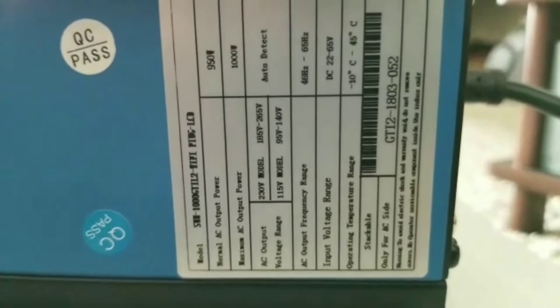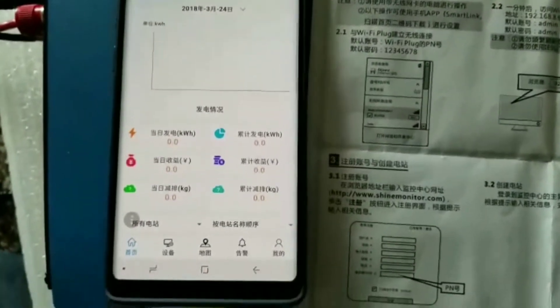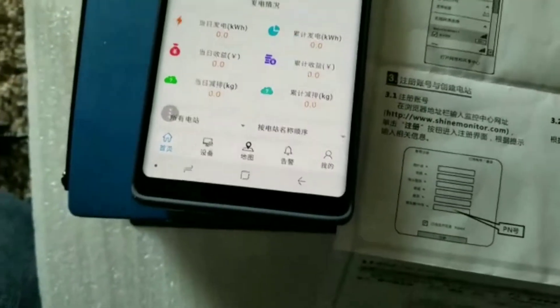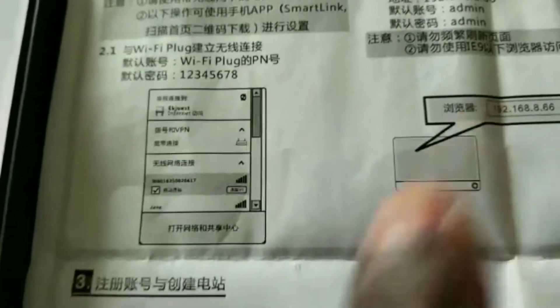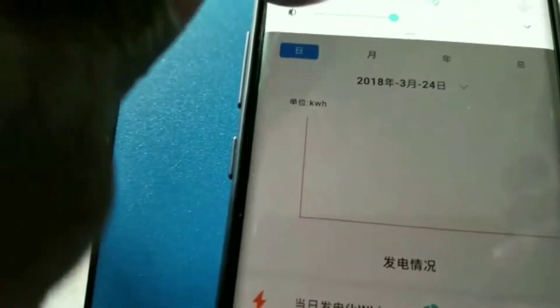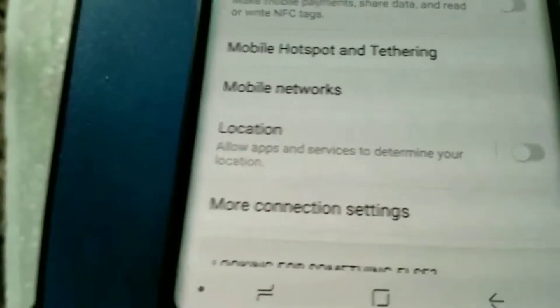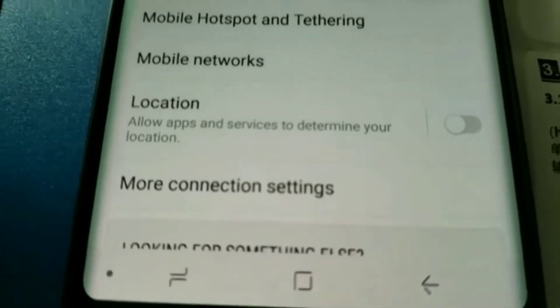I'm having trouble - it doesn't mean I can't figure things out - but the language barrier is the issue. I was looking for a way I can do translation but unfortunately I can't. I know everything is in Chinese and I need to convert that. I went through this website and that's the screen right there, and I unlocked the Wi-Fi.